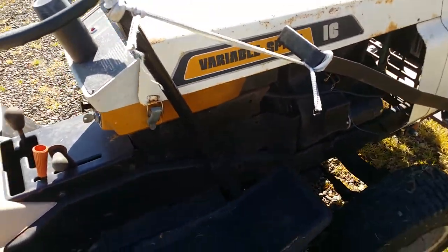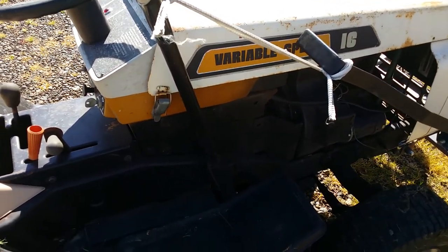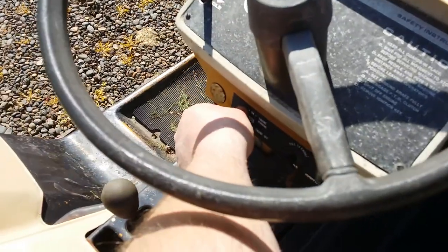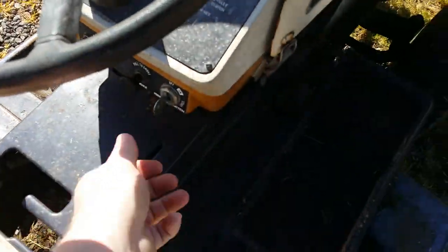It's a 16-horse cast iron Briggs — heavy and heavy duty. It runs great, idles good.